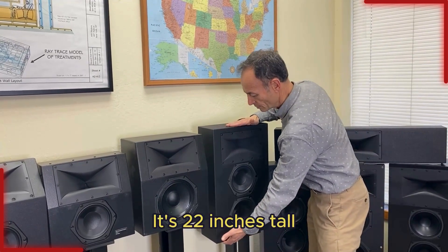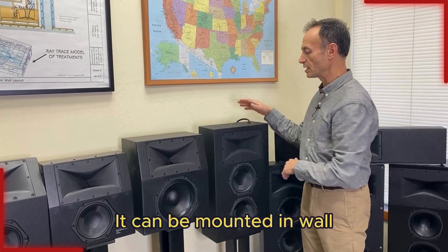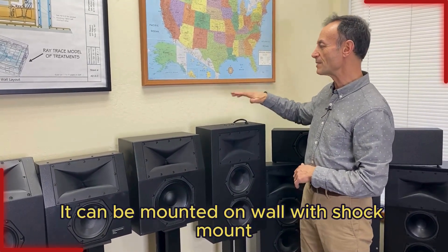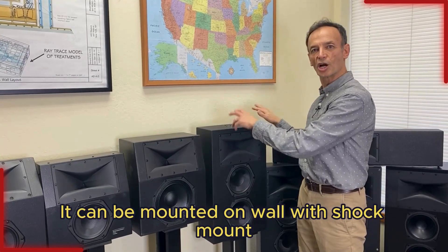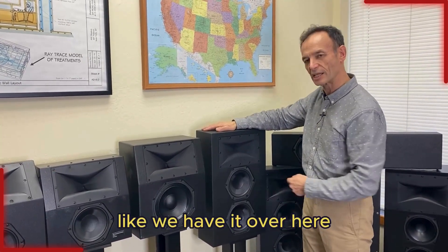It's 22 inches tall, 13 inches wide, and 6 inches deep. It can be mounted in-wall if you've got a 6-inch deep wall, mounted on-wall with shock mount brackets, or mounted on a stand like we have it over here. Rixos MD.